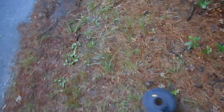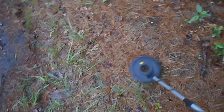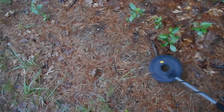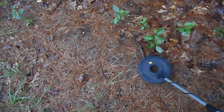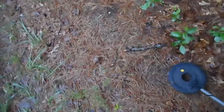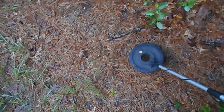Reef is gonna attempt a live dig here. I just had a target — somewhere in here. This is probably not a good idea, but we'll give it a shot. Down in here, should be shallow because I'm not going deep. Let's see what it is.